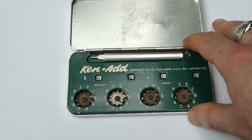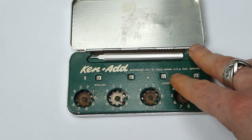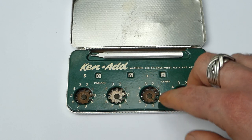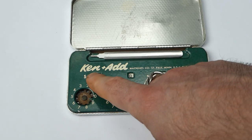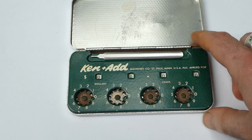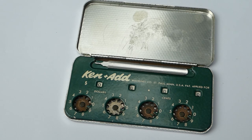The Ken Add does have some design patents though — the look and shape of it was patented. There are several other small adding machines very similar. It shouldn't be confused with the Kes Add, which was another small adding machine with four dials named after its inventor, in that case a Kesling. This one was named after Kenneth, the first name of the designer. So this was the Ken Add small adding machine.